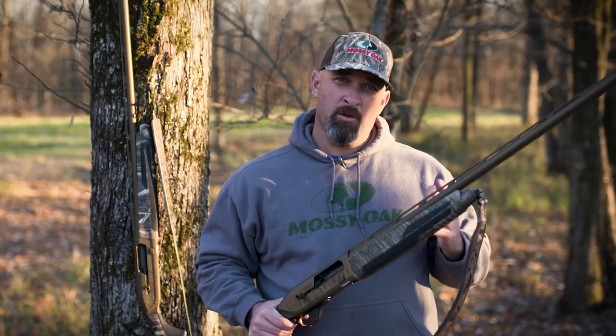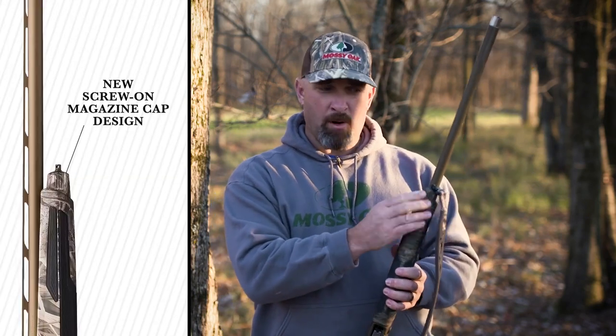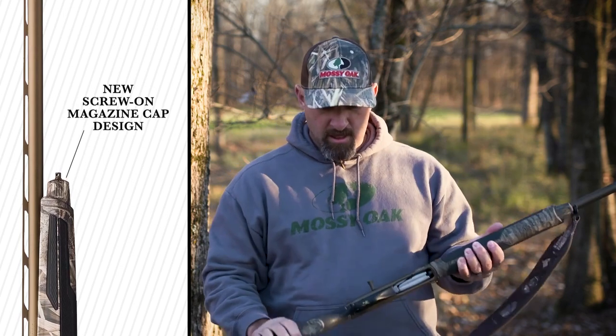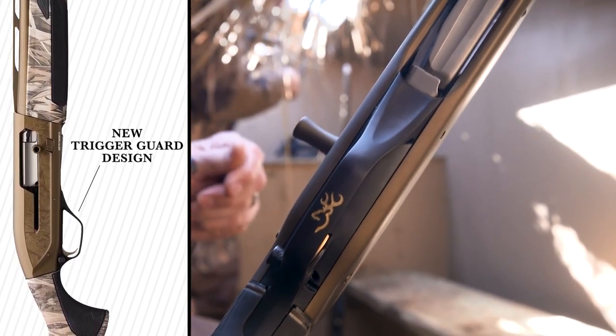A couple more things that are different on the Maxus II compared to the original Maxus. There's a little bit different design on the mag cap — this one screws on and off with a nice grip, so you can get it on and off real easy. The trigger guard is also a slightly different design with a really nice look and feel.